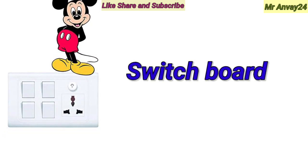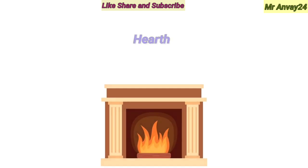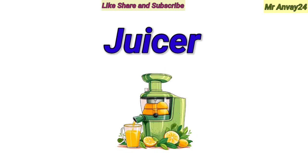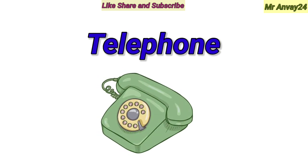Switchboard. Nursery. Hearth. Juicer. Telephone.